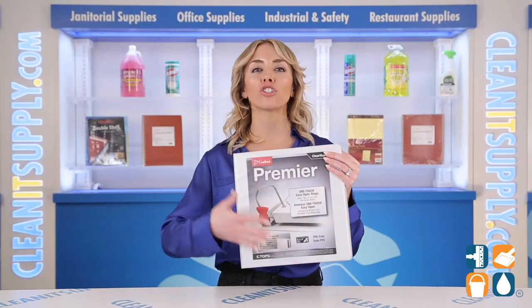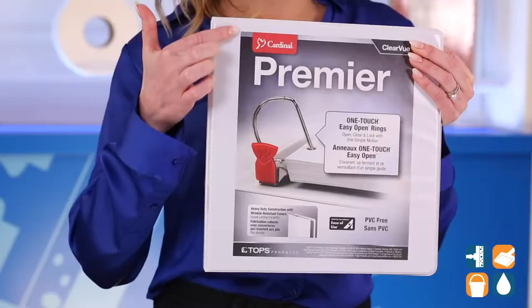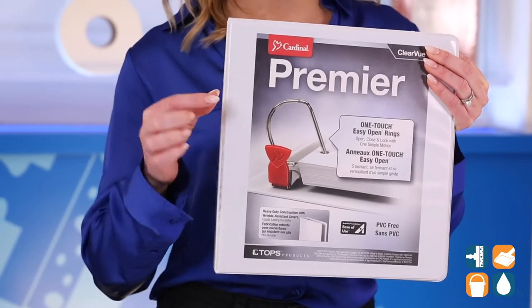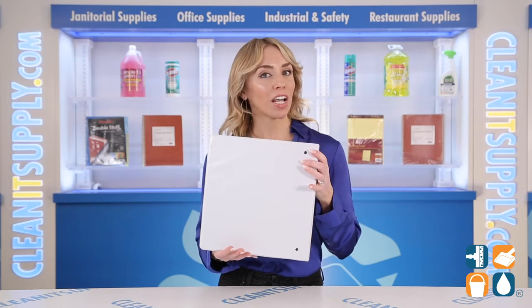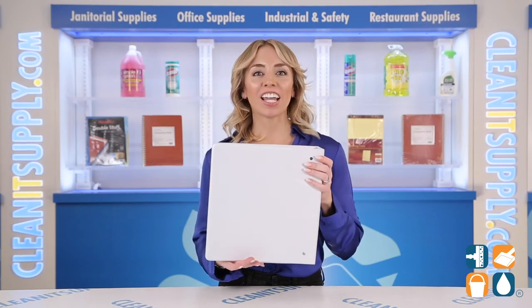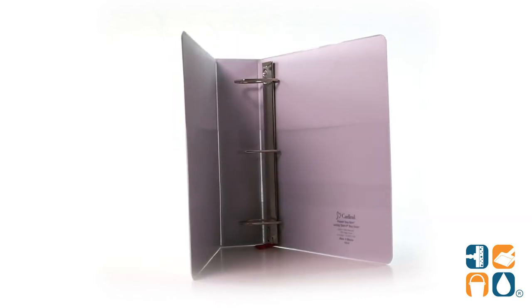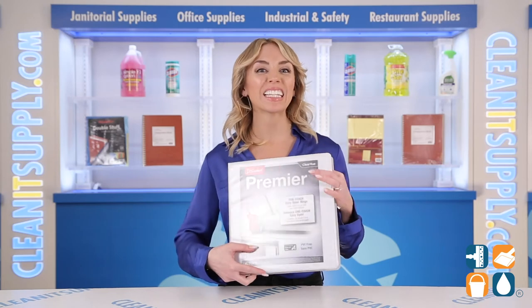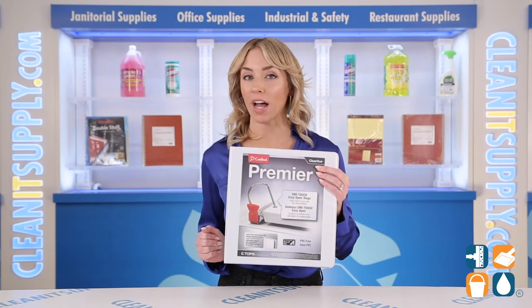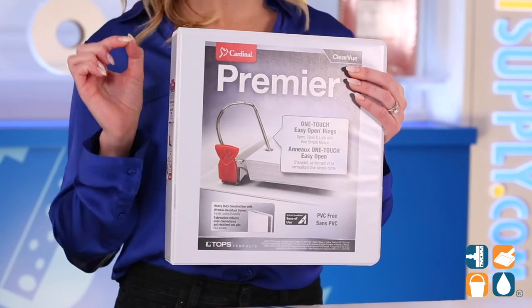The heavy-duty construction ensures durability and longevity. My favorite aspect is the non-stick Clear View covers that offer three sides for customization — creativity options are endless here. Each cover contains two clear inside organization-friendly pockets. The cover board is made from 100% recycled fiber with at least 98% post-consumer fiber.